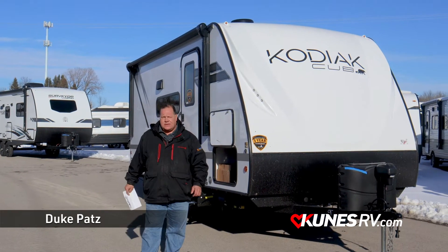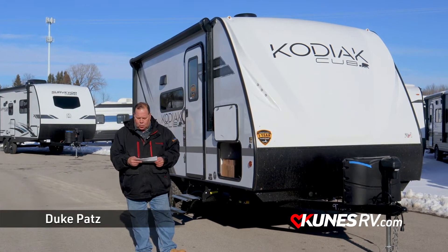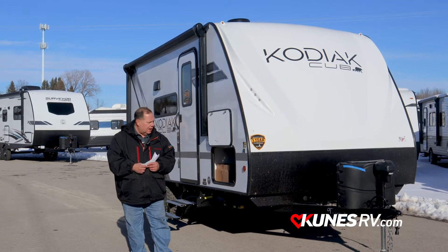Hey folks, Duke coming to you from Kunes RV today. Our feature is a Kodiak Cub 175BH — what a true champ of a coach for a little bunkhouse.